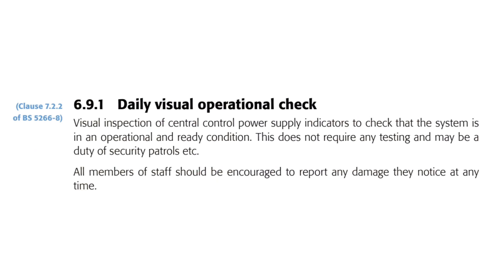Subheading 6.9.1 states that there should be a daily visual operational check — specifically, visual inspection of central control power supply indicators to check that the system is in an operational and ready condition. This does not require any testing and may be a duty of security patrols etc. Notice that no testing is involved with this stage; it's purely inspection and it should be done every day.